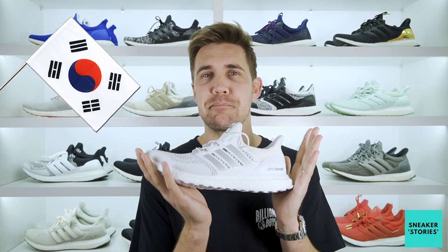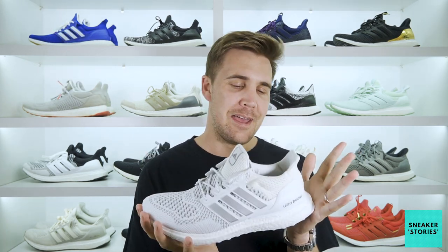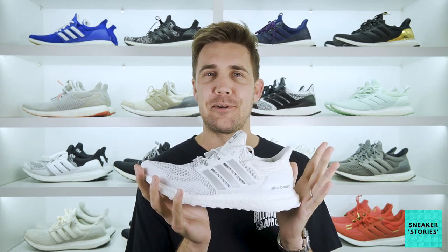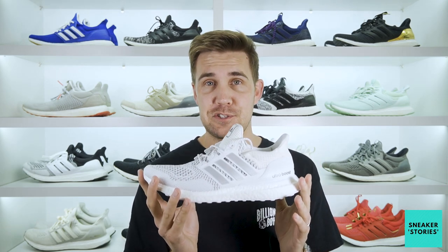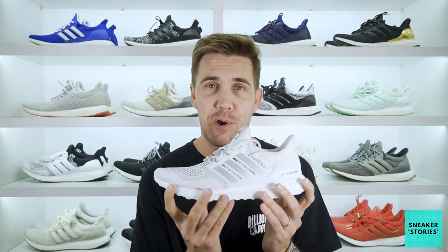First things first, huge shout out to the guys who managed to make this shoe happen for me. As mentioned, it was a Korea exclusive — it was a serious mission to get. I had to get a friend of a friend in Korea to send them. And that has some funny stories in it as well, which you're gonna wanna stick around till near the end of the review, where I reveal what I found inside this shoe. Before we get into the review itself, just some background information on what Show Me The Money actually is and why this collab exists.